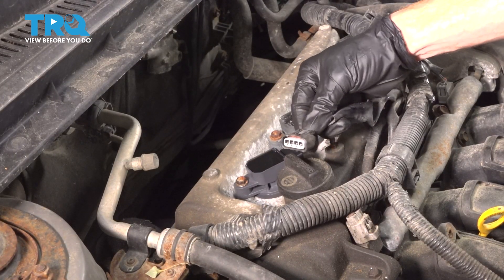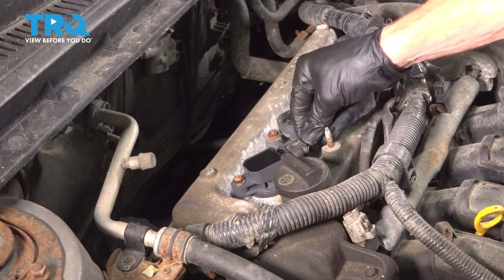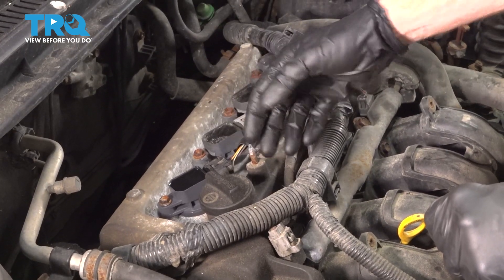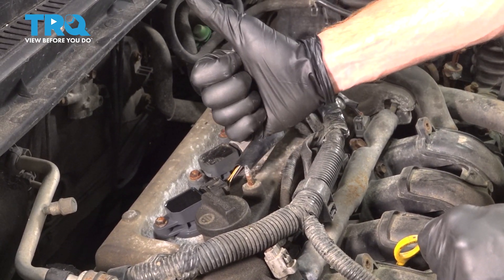Move along to reconnecting your electrical connector. Listen for a click, give it a tug to make sure it's secure. At this point, the process will be the same for all. After that, go ahead and start it up. Make sure you don't have a check engine light and take it for a road test. Thanks for watching.